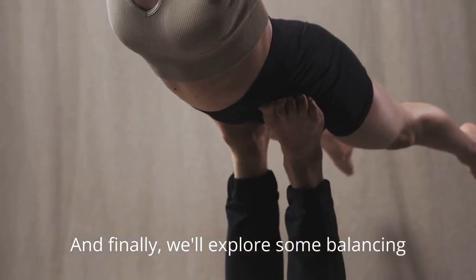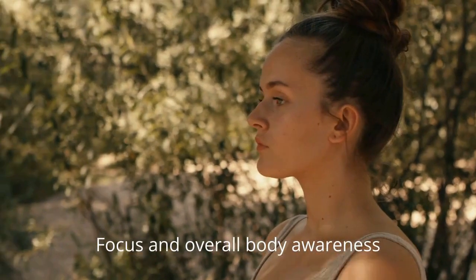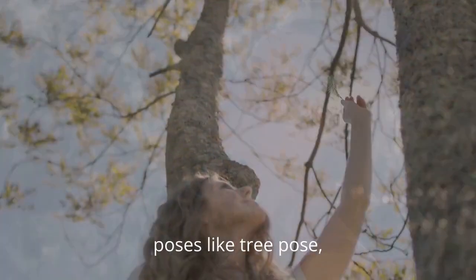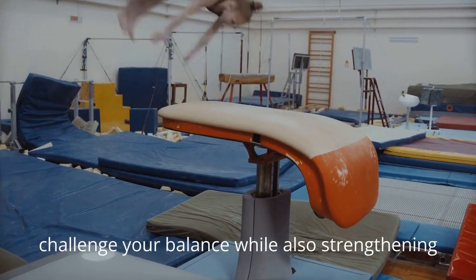And finally, we'll explore some balancing poses to improve concentration, focus, and overall body awareness. Poses like Tree Pose, Eagle Pose, and Dancer's Pose challenge your balance while also strengthening your muscles.